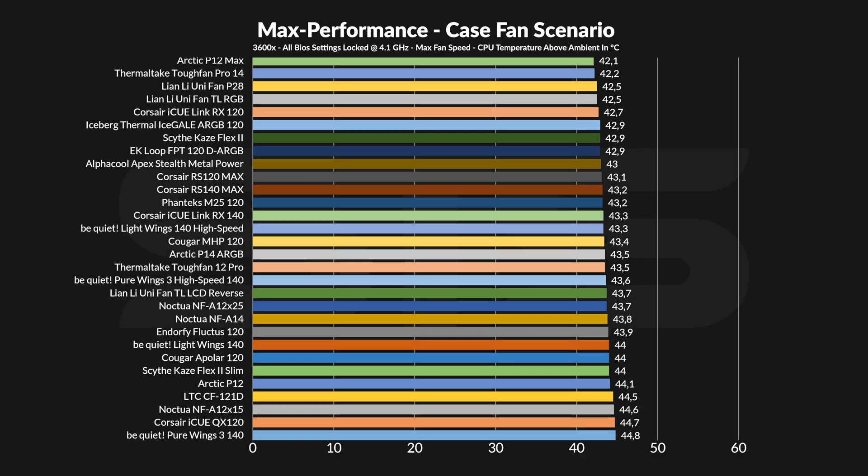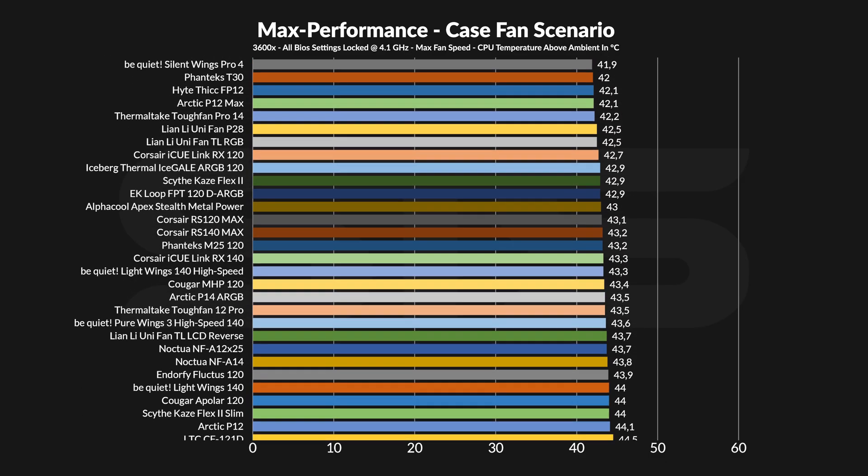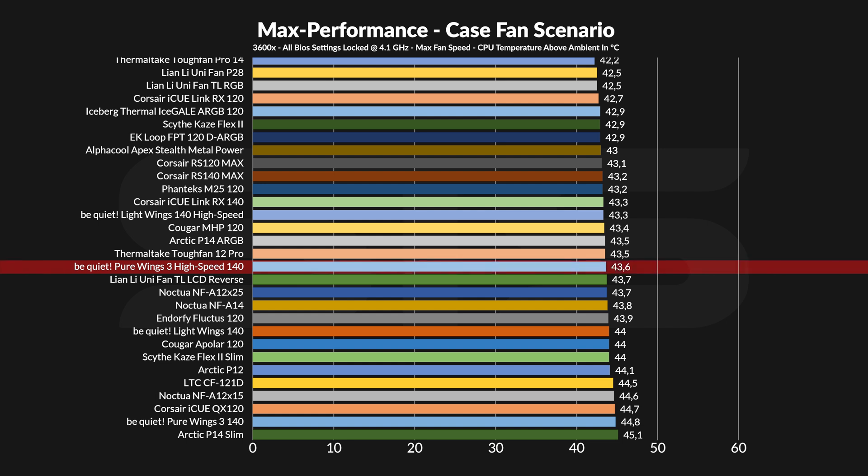Spinning it next on our case simulator, the high-speed version managed to keep the chip at 43.6°C above ambient, which is actually quite good. It's significantly above the slow one, and this time we actually beat the Arctic P12 and the Noctua NF-A12x25 — so now we're talking business. Interesting though, it did not beat the Light Wing 140, something I was kind of expecting given the raw stats. But on the bigger picture it's fine — very close to the Arctic P14 ARGB, so for me it's okay.